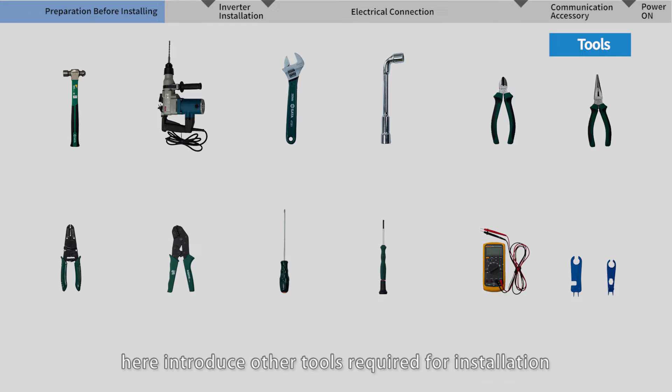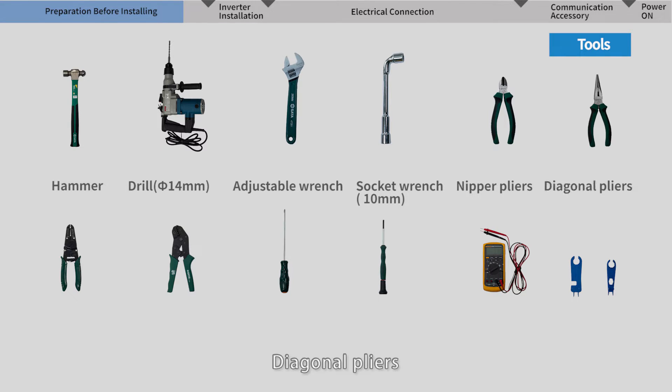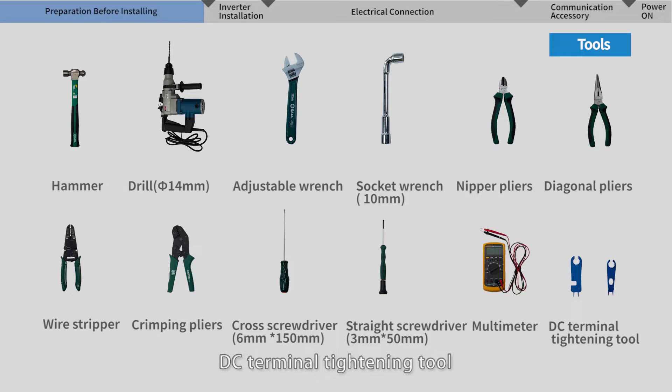Additionally, here are the other tools required for installation: hammer, drill, adjustable wrench, socket wrench, nipper pliers, diagonal pliers, wire stripper, crimping pliers, cross screwdriver, straight screwdriver, multimeter, and DC terminal tightening tool.